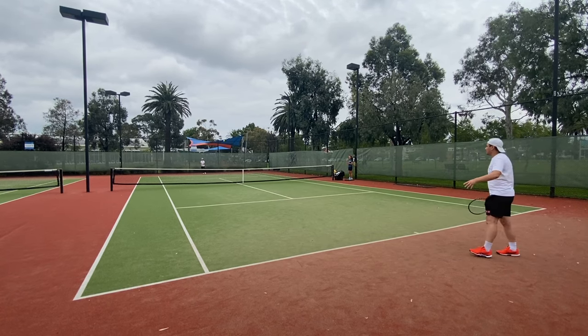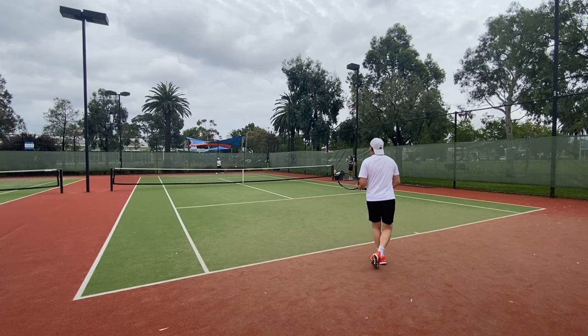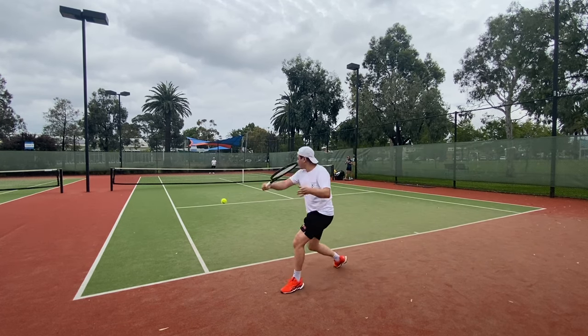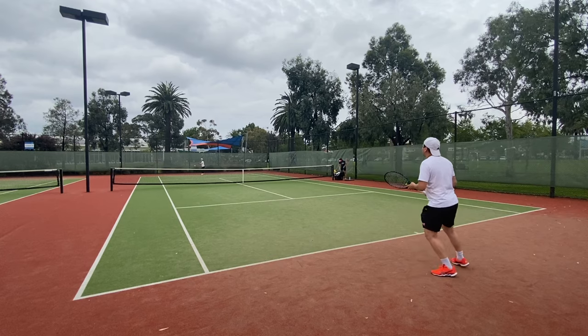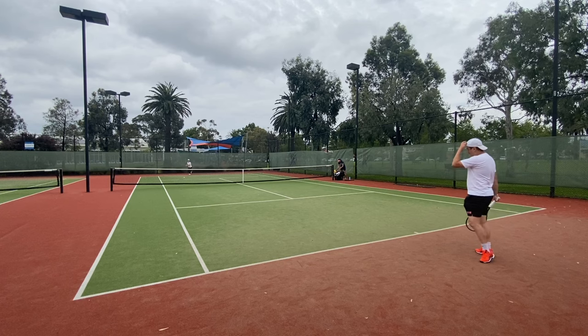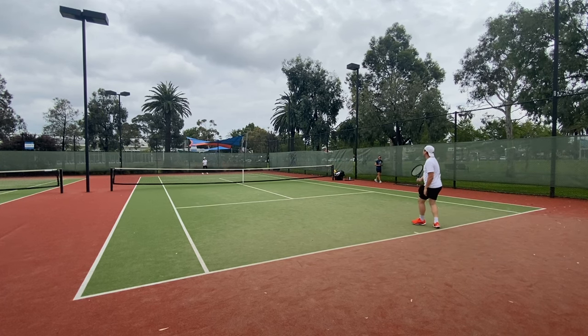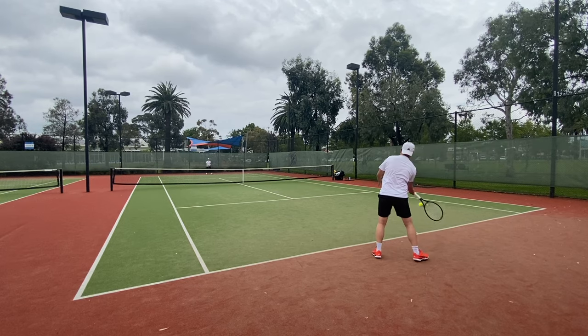Diadem did send me the racket to review but did not ask for any favors — they even allowed me to do this straight-up comparison review, so my views aren't biased, and any feedback as with all rackets I review is constructive feedback only. I think small brands like Diadem and Salingro are doing a great job providing legitimate alternate options to the market, competing against the big brands, so I salute them and hope they continue to innovate and compete.